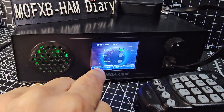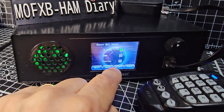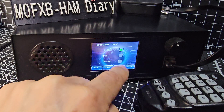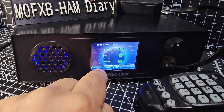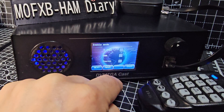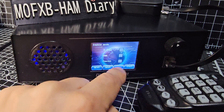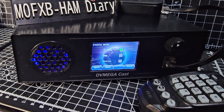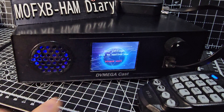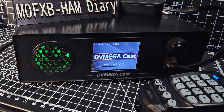It looks like we have to go Next first — this is the boost mic level screen. You've got a boost mic level option, so let's do it anyway. Next, and here's where you enable the mode. I'm going to disable DMR and go to D-Star — and you can do this with the dashboard, you don't have to do it this way. Then go Save, and it saves.